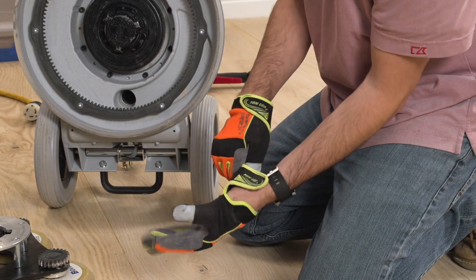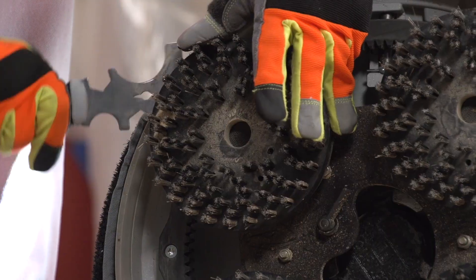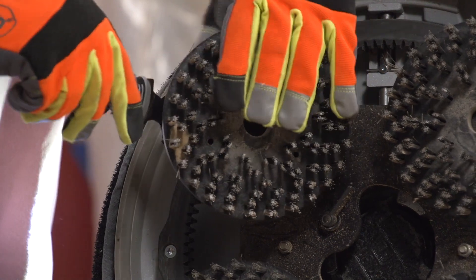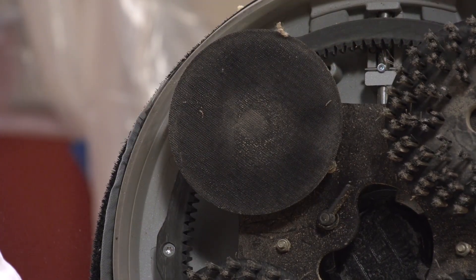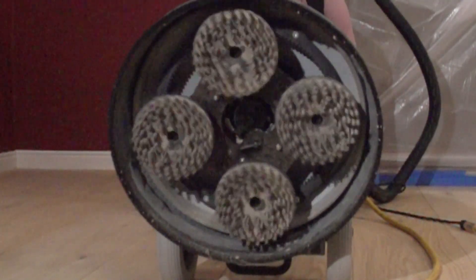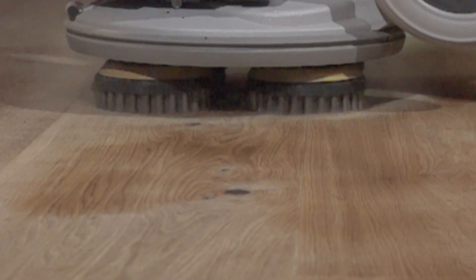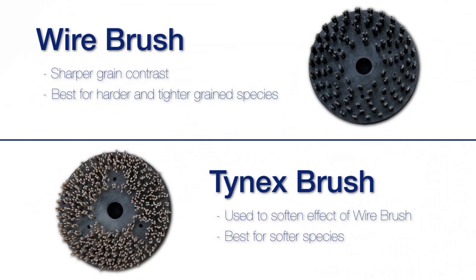Always use the supplied leather gloves when handling the wire brush pucks, as the individual wires can poke you when least expected. Use your gloves and the removal tool to take the wire brush pucks off after you're done. While we'll opt for the true wire brushes most of the time, there are some circumstances when you may also want to use the Tynex brushes afterwards, or only use the Tynex brushes — for instance, when brushing softer species.